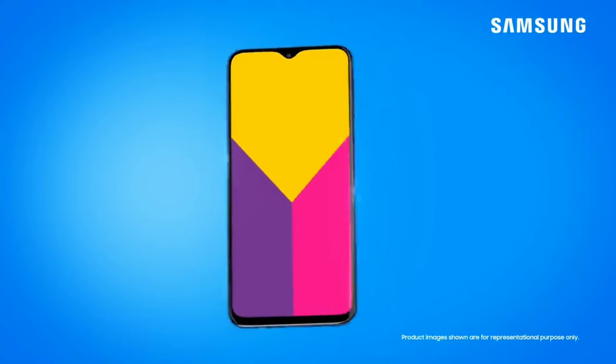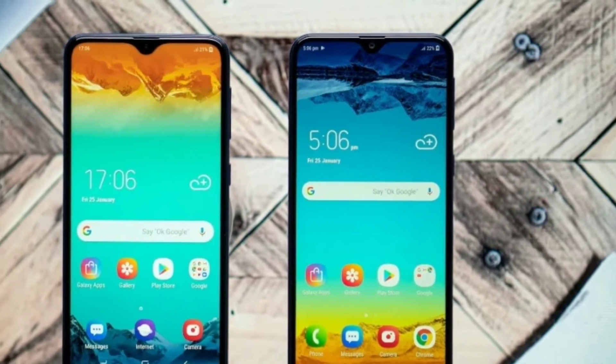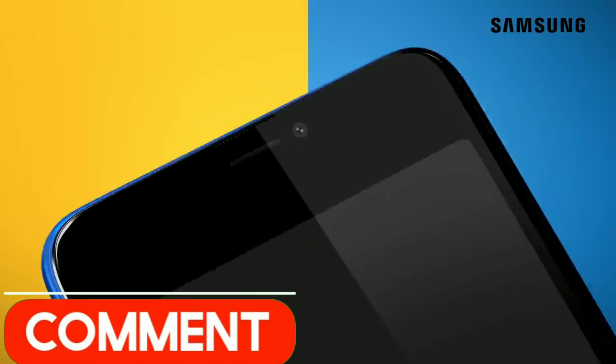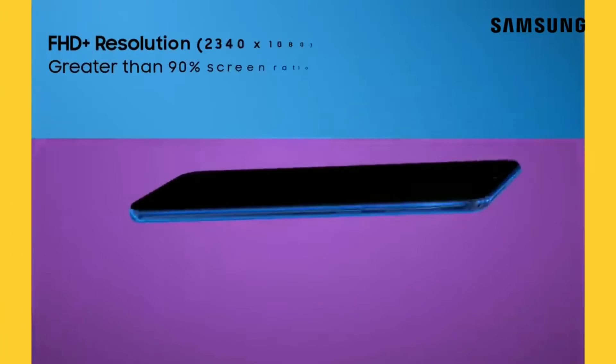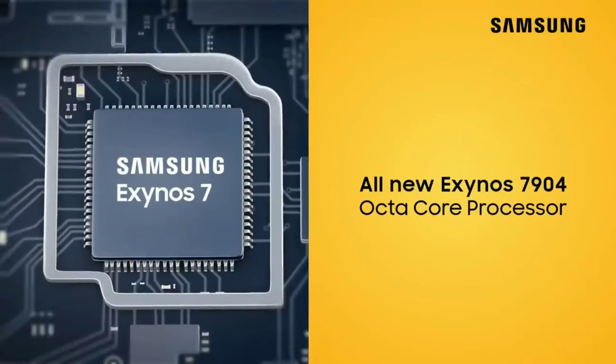The only thing missing now is the price and the launch date, as we don't know when Samsung plans to officially launch this device. Please let me know in the comments section how much you think this phone should be priced at, considering the prices of the Galaxy M10 and M20. In my opinion, it shouldn't exceed 200 US dollars, but I would love to know what you think.